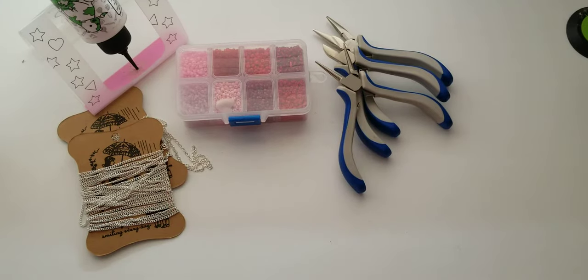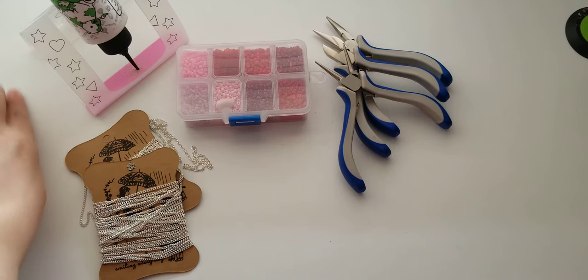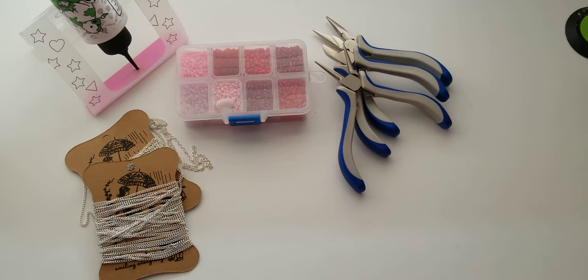Hi guys and welcome. I am super excited to share with you this little project. I recently saw a post that my friend Vee made and she created the sweetest little reindeer bows. They are so cute. They were inspired by Adriana Alvarez and this is what they look like.